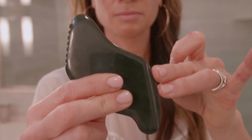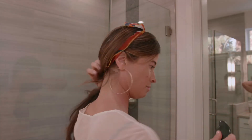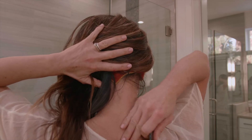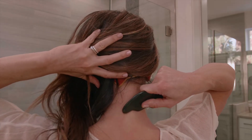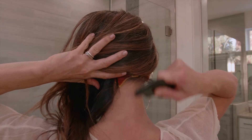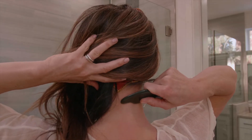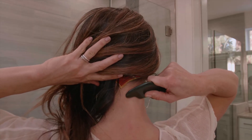Take your favorite gua sha tool — I like to use the long edge — and you're actually going to start on the back of the neck first. This is called the do channel, a channel for stimulating the nervous system. Start at the base of the spine at C7 and move it all the way up to the hairline, giving it a little wiggle to stimulate the attachment. Do this move three to six times.